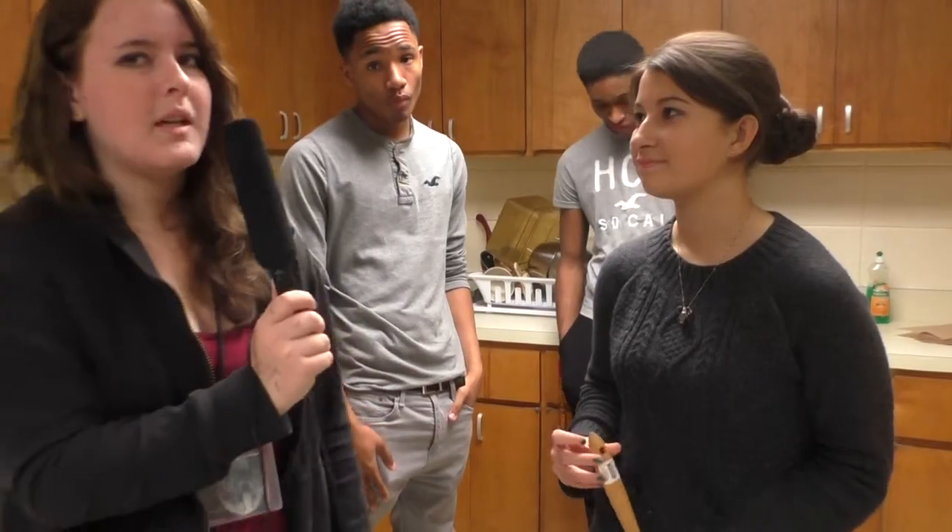What are you making? Madalenas. What does it mean? Basically they're lemon squares. What are the ingredients? There's sugar, lemons, yeast, and eggs. Okay, thank you.